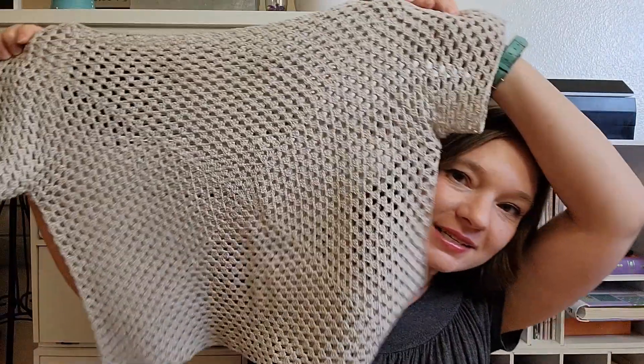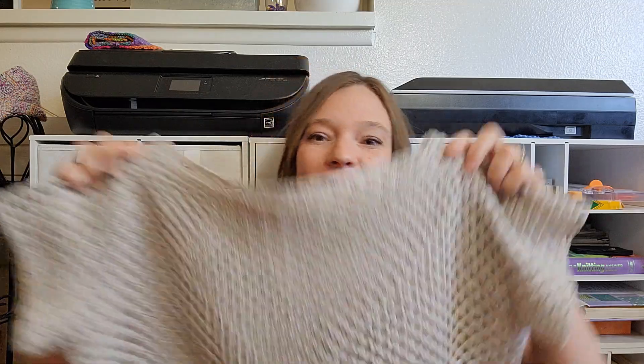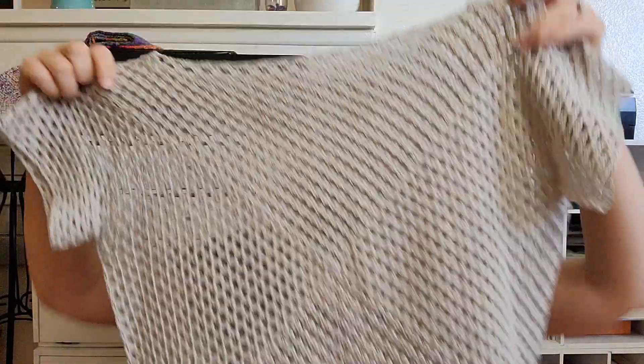Hi y'all, Connie here. So I have this — my Harborside tea, the original sample, or the prototype, I guess. I thought I would bring you along while I wash and re-block it. This will be the third or fourth time that I've washed it. It is plant-based fiber, so it tends to shrink up, but I'm going to see just how much it does that with this new re-washing.